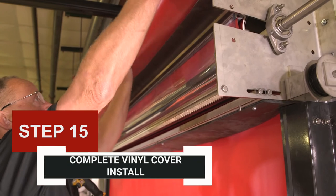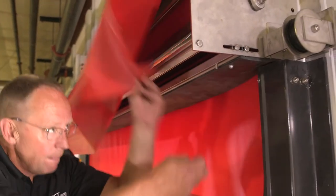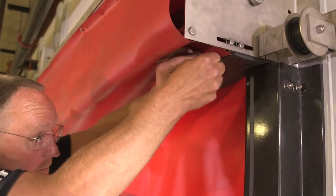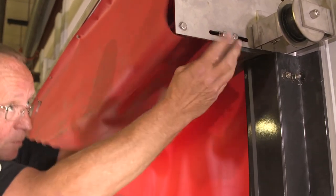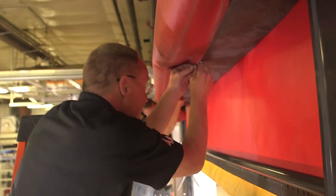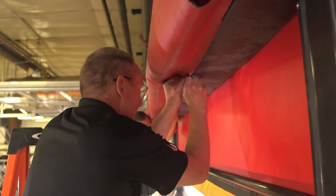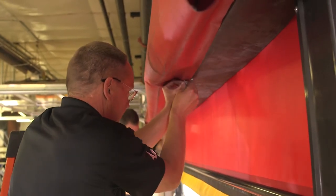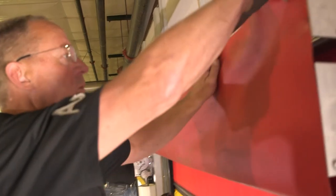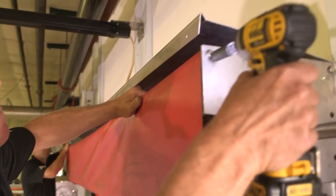Step 15: Complete the vinyl cover install. Pull the front vinyl cover down and wrap it around the bottom support bars. Adjust the location of the ¼-inch bolts in the bottom of the slot of the double support bar so that they are aligned with the five grommets at the bottom edge of the vinyl cover. Using five ¼-inch by ½-inch bolts, fasten the vinyl cover to the double support bar. Next, rotate the upper support bar until the vinyl cover is tight, then tighten the 5/16-inch bolts holding the upper support bar.